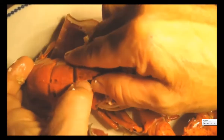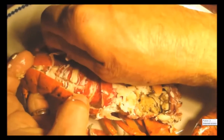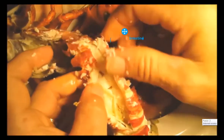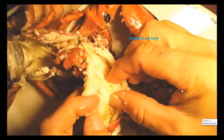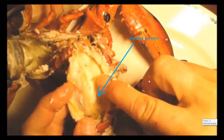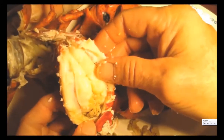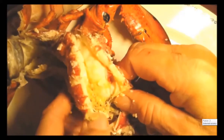I'm going to remove the shell from the tail here, and I just want to show you the intestinal tract of the lobster. Moving over here — this is the intestine, and this is actually the blood vessel of the lobster. That's the inside of the abdomen of the lobster, and here's the beginning of the intestine right here.